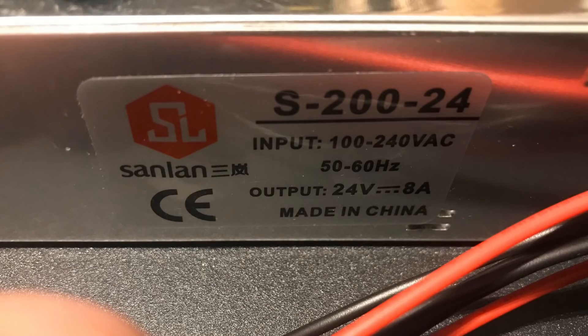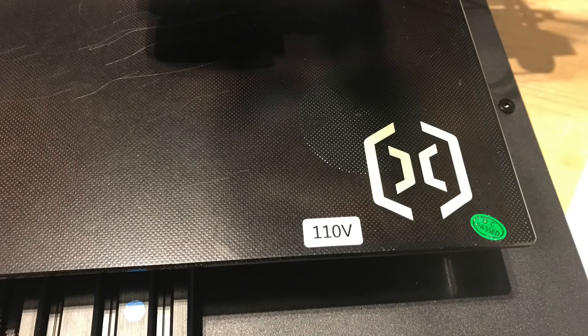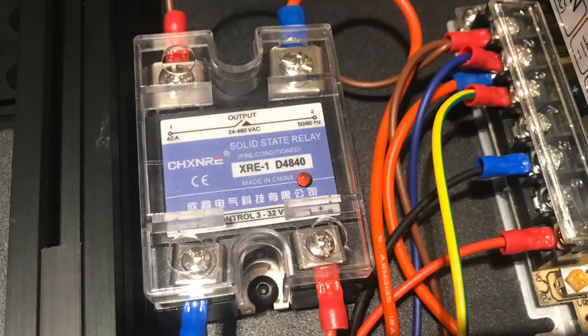It's got a 200 watt power supply — really only eight amps — but that's because it's got a 110 volt bed that's controlled through a solid state relay within the electronics, so it heats up pretty quick.